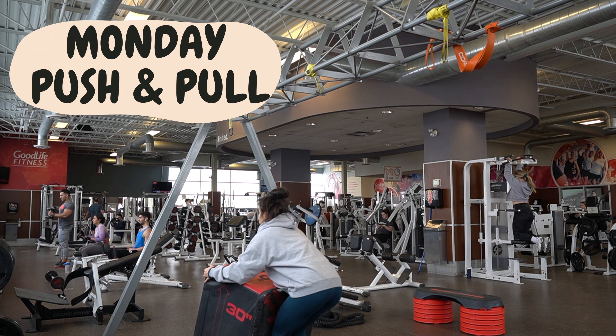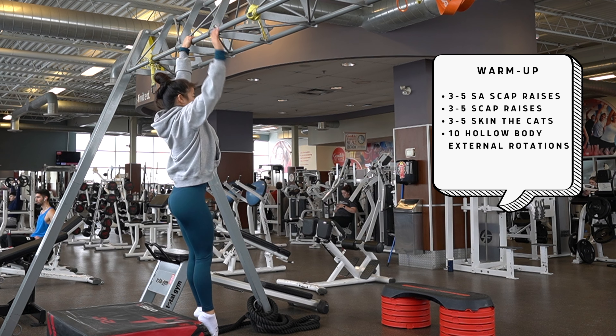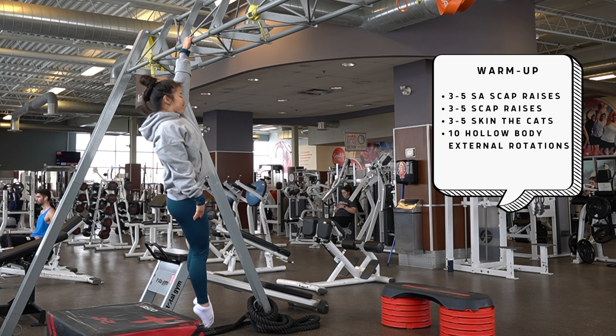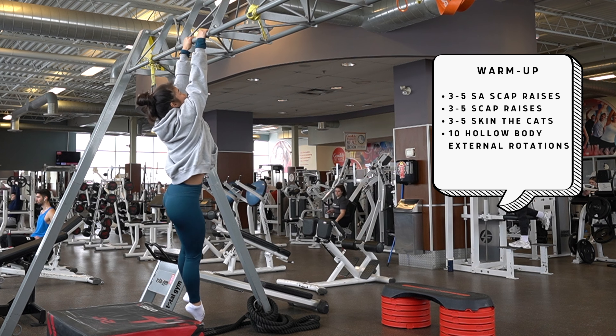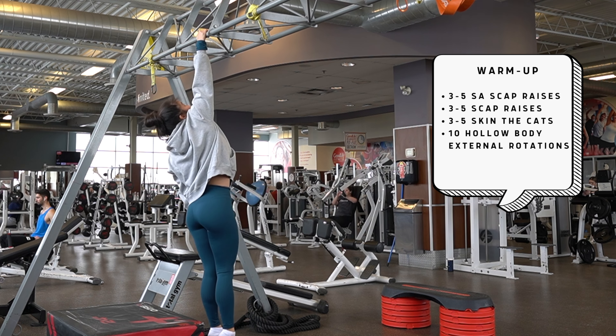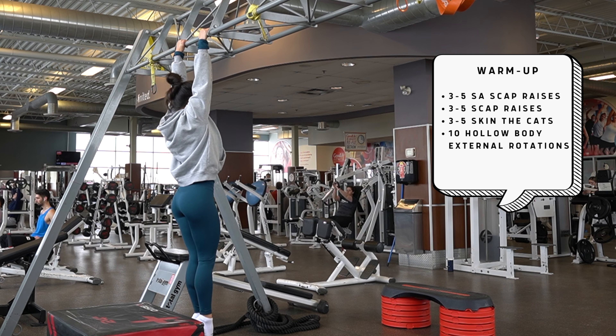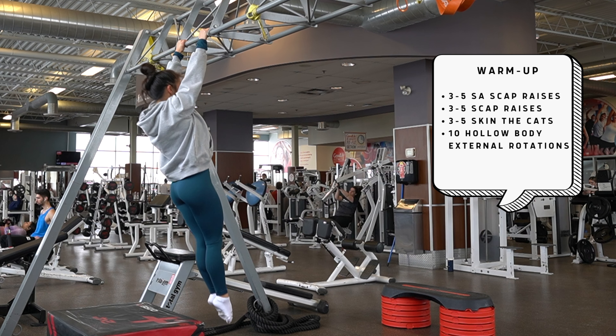Monday is push and pull. We're starting with that because if you try to do legs on a Monday, it is really hard — everyone's on all the machines. We're starting off with our warm-up: three to five single-arm scap raises. My left side is significantly weaker than my right side, as you can tell from the control and height I'm getting. Then we do three to five regular scap raises, trying to pull as high as we can.